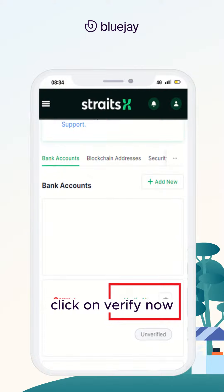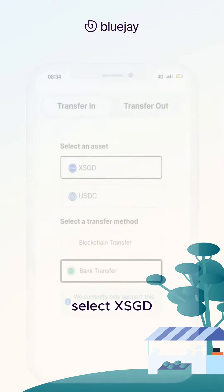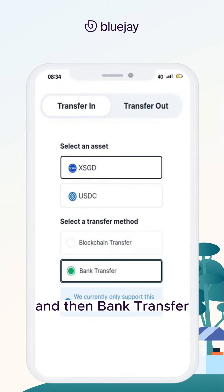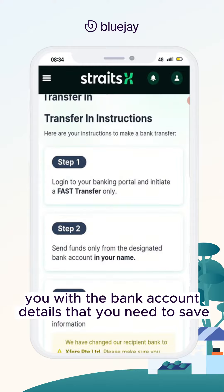Click on Verify Now, then proceed to deposit your funds. Click on Transfer In, select XSGD, and then Bank Transfer. This will provide you with the bank account details that you need to save.